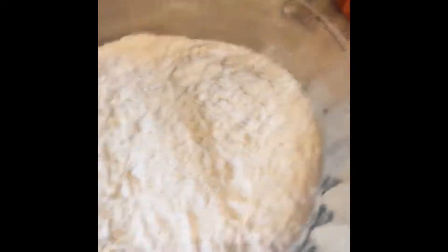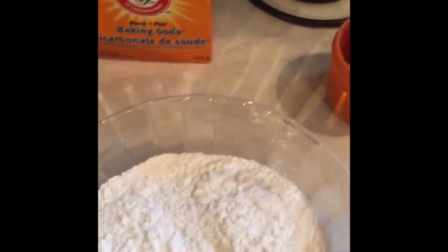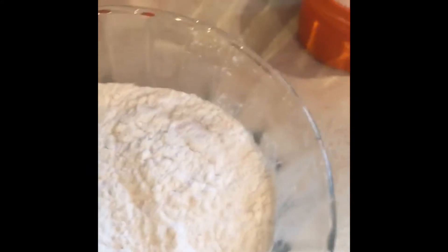In another bowl I have measured two cups of flour — just ordinary all-purpose flour. I will measure some salt, baking powder, and baking soda, and I will just combine all that together.